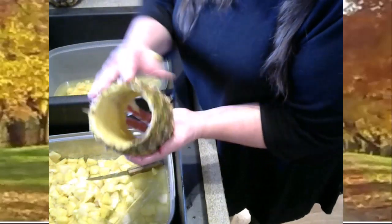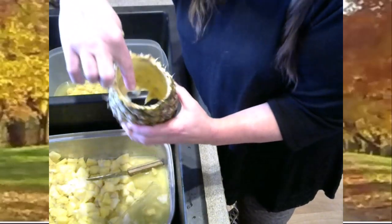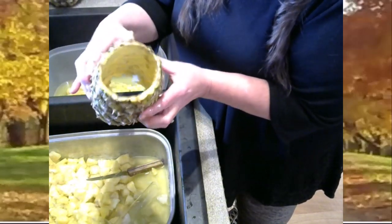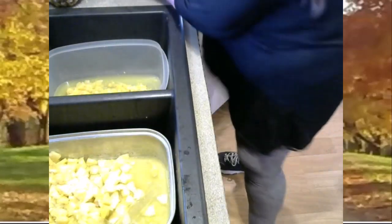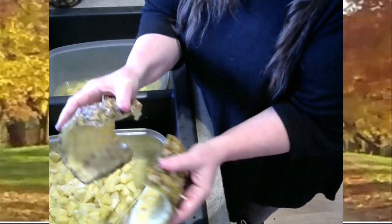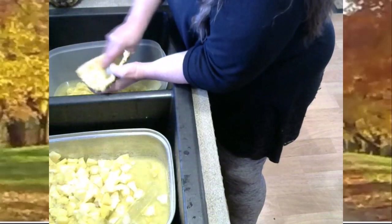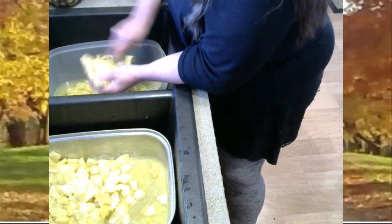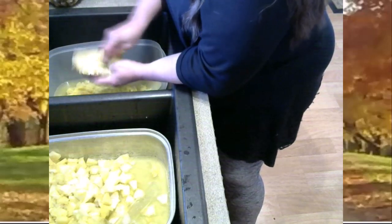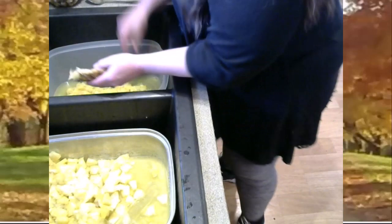Now we're going to go back to that pineapple skin that we cut off. You can see that all of the good pineapple has been removed. Now the sweetest and best part of your pineapple flesh is the stuff that is on the outside of your pineapple. Even though we got it really clean, there's still really good pineapple in there. So what I do is I just cut my rind in half lengthwise — cut it right down lengthwise — and I take that spoon again and I scrape out the remaining parts of good pineapple for crushed pineapple.